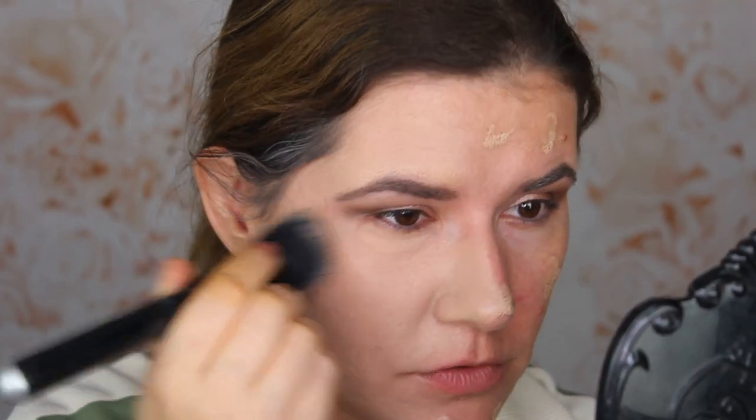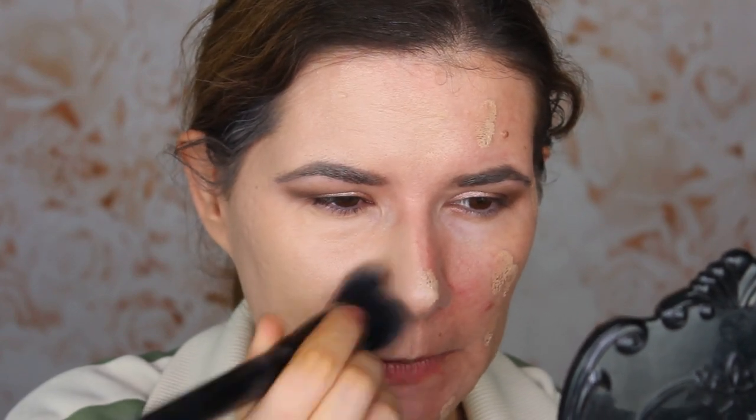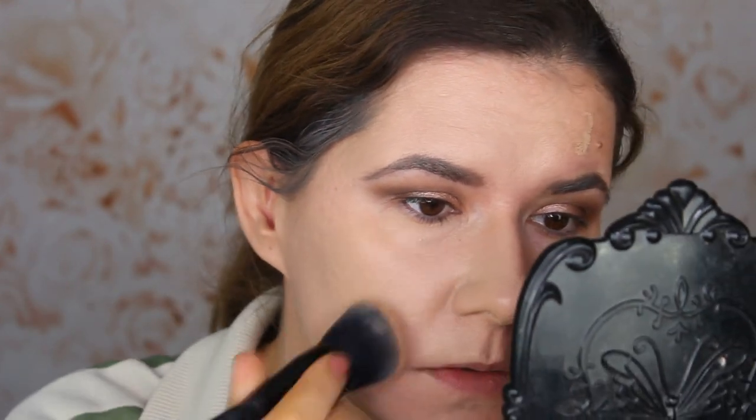I'm actually not going to use any concealer because I want to see what this does on its own. It's a little bit too light right now — I may have mixed too much of the lighter shade — but who cares, too light or too dark? Full coverage foundation, oh my god. It blended very nicely and easily all over my skin.